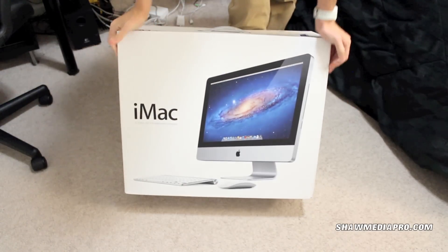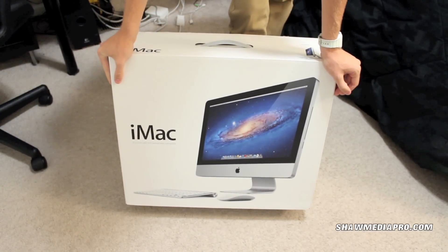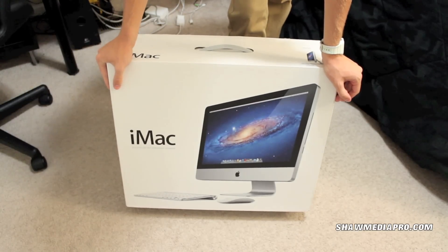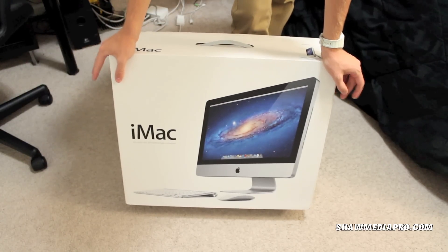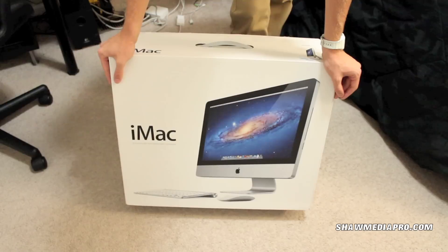Hey, bear guy unboxing here. As you can see right here, y'all might know from my subscribers — I did have a Mac Pro before, it was a 2006 Mac Pro. Honestly it was slowing down on me and it can't run Mountain Lion. I really want some newer software and all that type of thing.